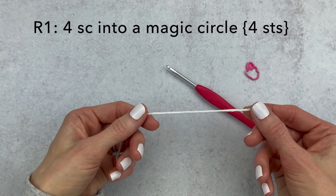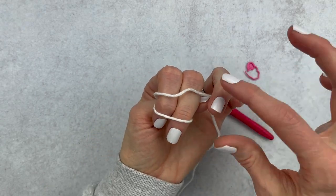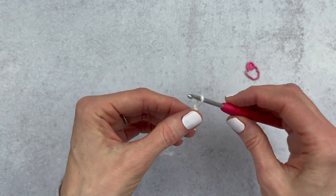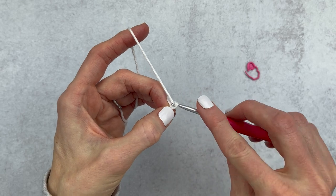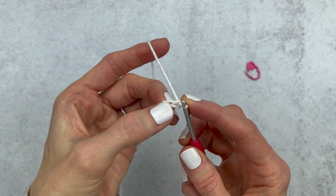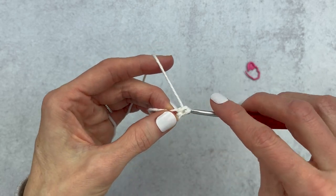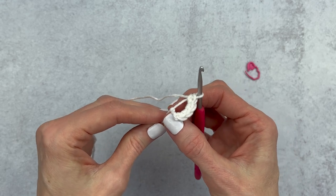We're going to start out by making four single crochet into a magic circle. I'm going to make a slip knot by wrapping the yarn around two fingers, crisscrossing it at the top, holding the tail with my ring finger, pushing the back piece to the front, and pulling up to make a loop. I'll chain two - yarn over and pull through twice - and we're going to make four single crochet into that second stitch from the hook.